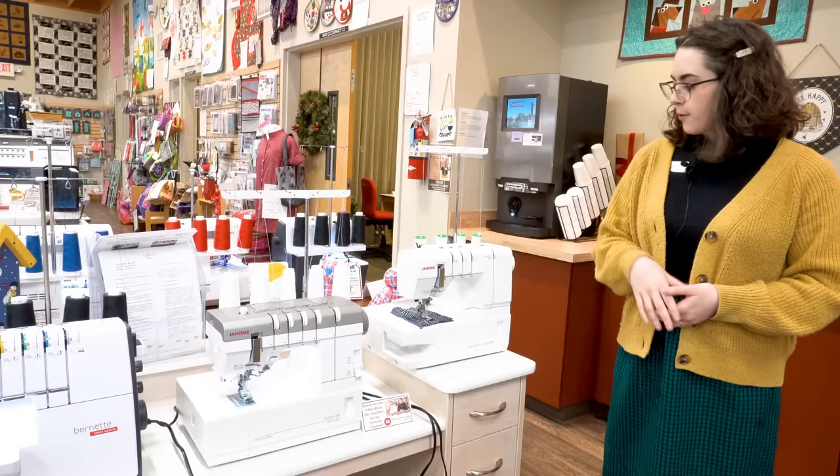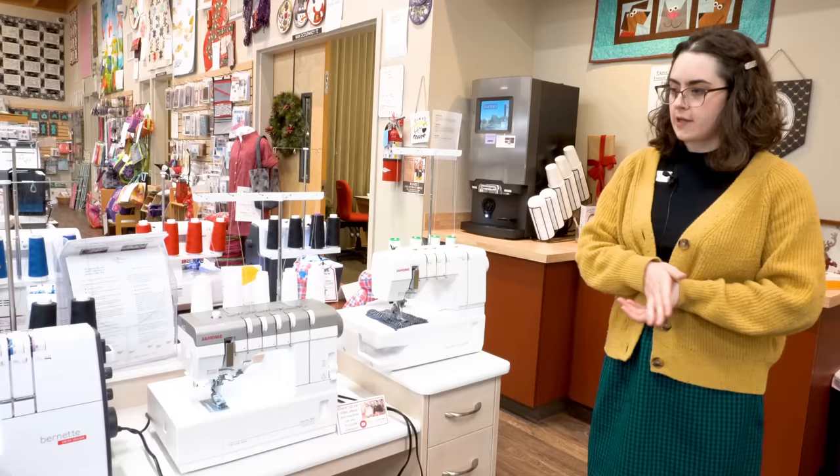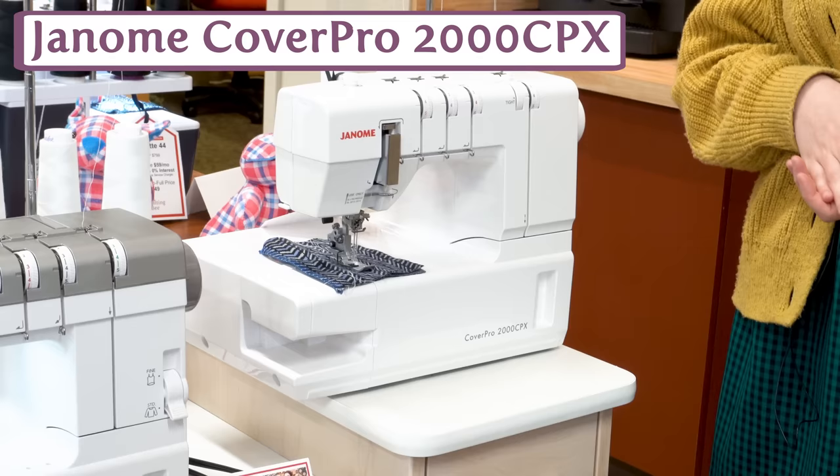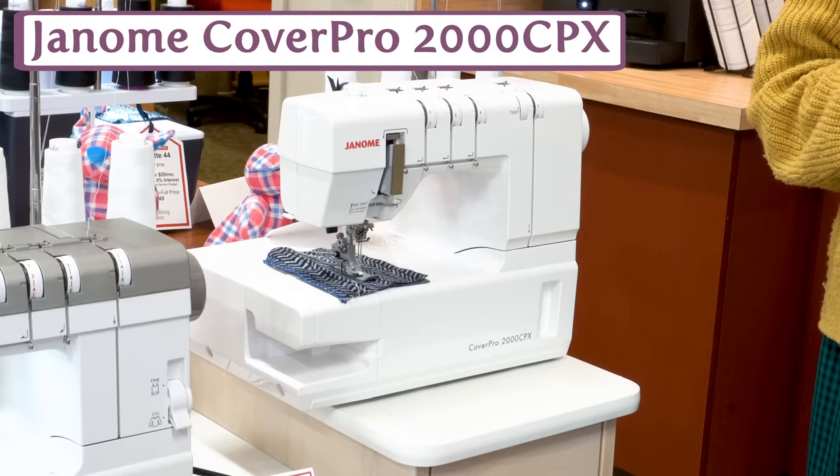For cover stitch, we actually have more options than ever before — one at every price range and one for each feature you might be looking for. It starts with the Cover Pro 2000 CPX, which has been a top choice for many years. This is from Janome, and it's just a really solid cover stitch machine, easy to thread and does a nice stitch.